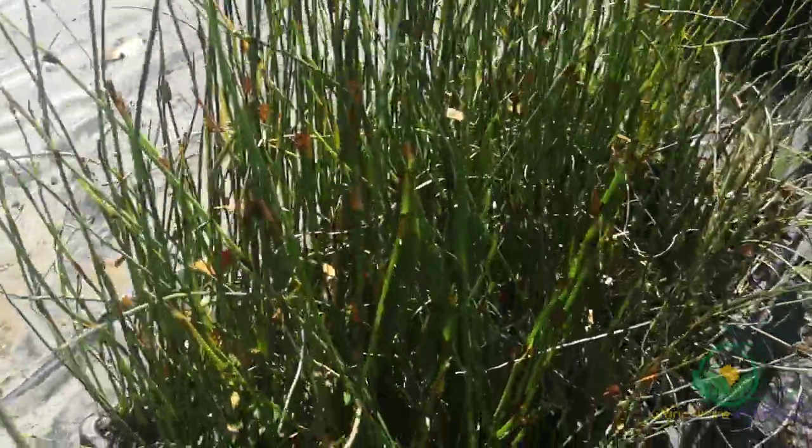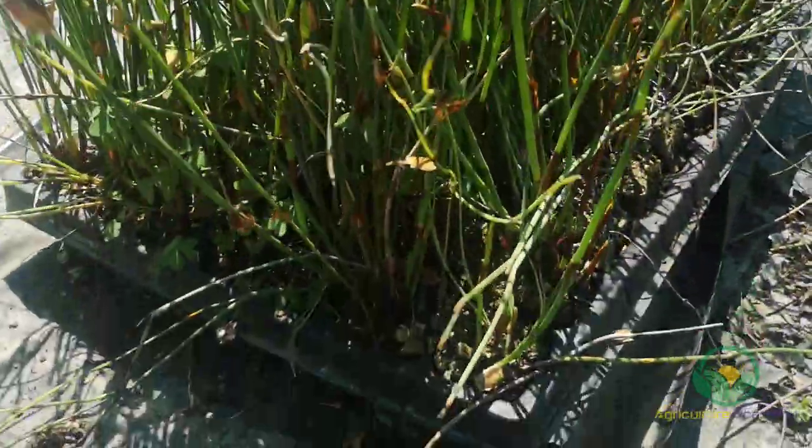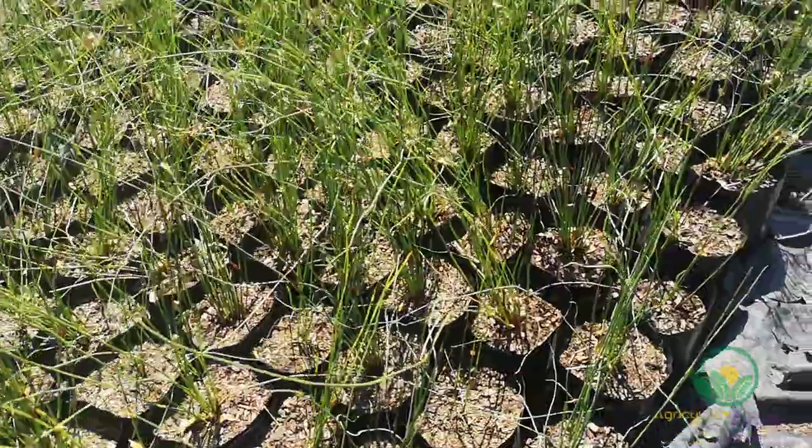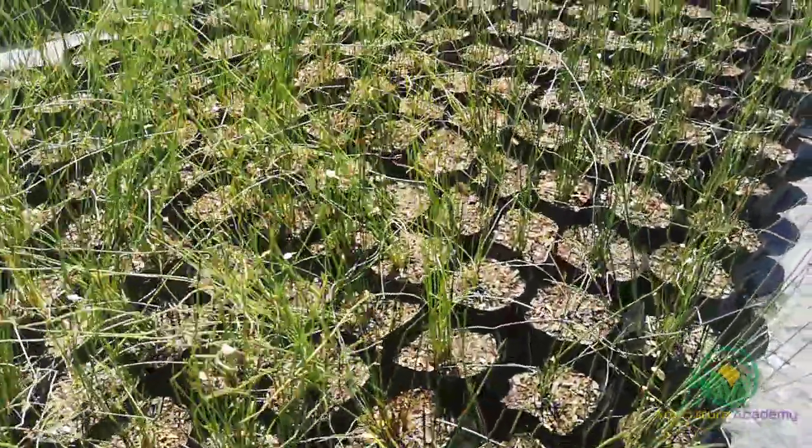Once your seed have germinated, you can transplant them into trays with individual cells and from there into plastic bags. And that's how easy it is to grow Cape Thatching Reed from seed.